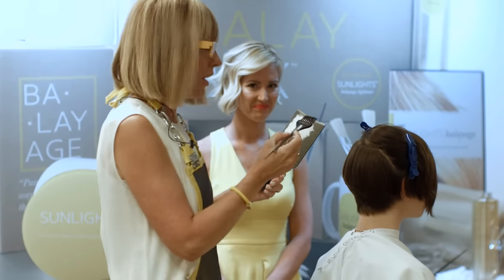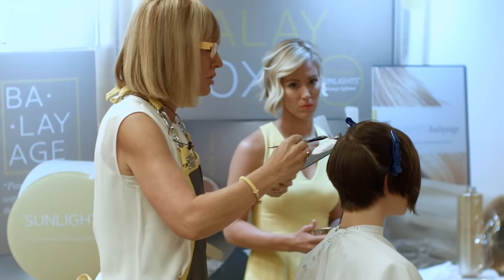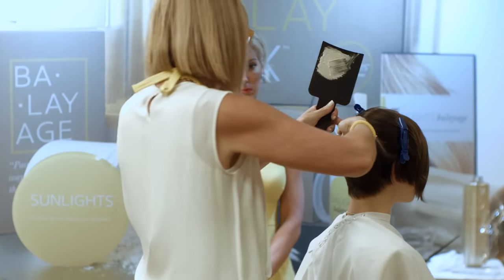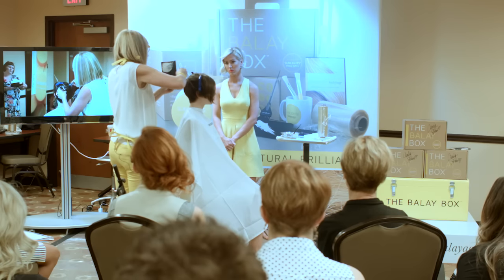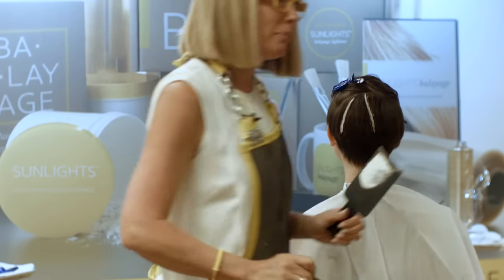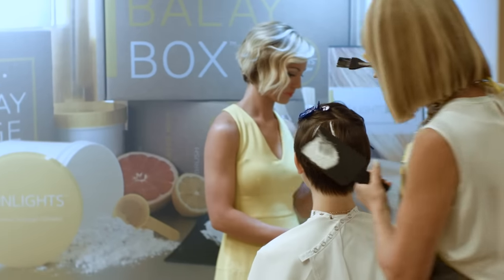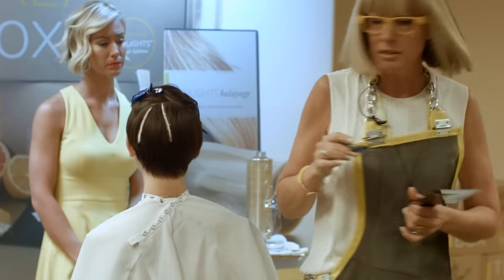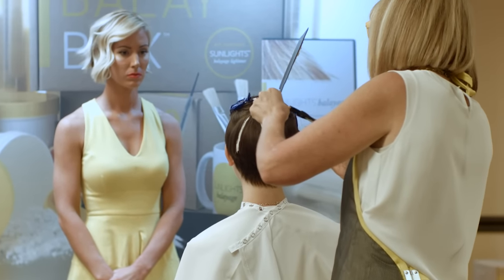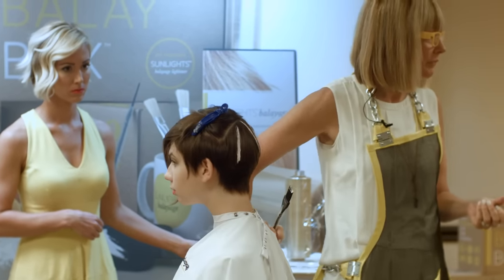I'm going to live very lightly in this hair as I pinwheel around, thinking about the break of her hair. Did you see me move my body position from one side to the other? That's why I want to teach you about ridge painting. If I'm painting on this side of the ridge I'm over it; if I'm on this side of the ridge I'm under it. If I just pick this up and go straight down, I'm going to have lines - the goal is to create softness.